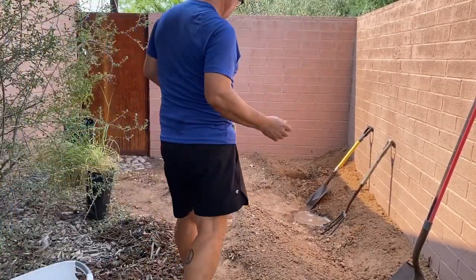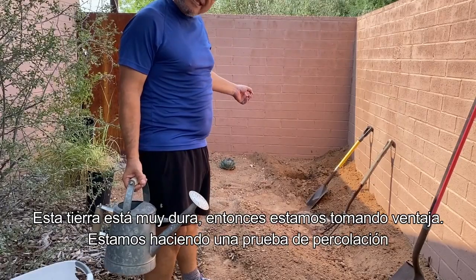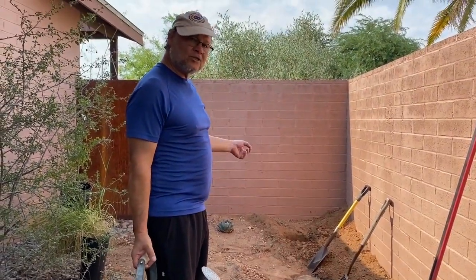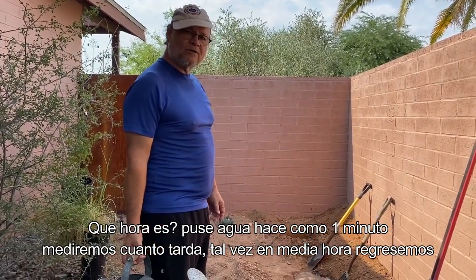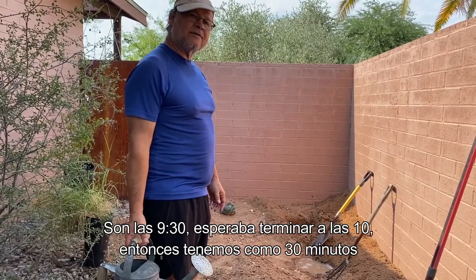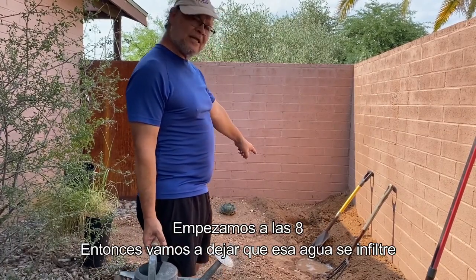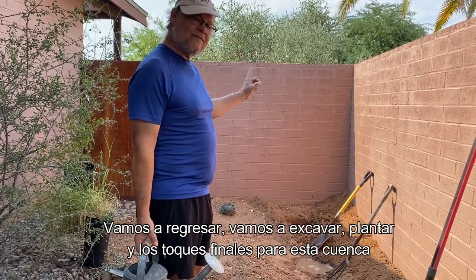The coffee is gone, and we also encountered some very hard soil. So I'm doing a percolation test — I put water in about a minute ago and we'll measure how long it takes. It's around 9:30 right now; I was expecting to finish by 10. We started at 8, so we have about 30 minutes left. We're going to let the water infiltrate, come back, finish excavating, plant, and do the final touches.